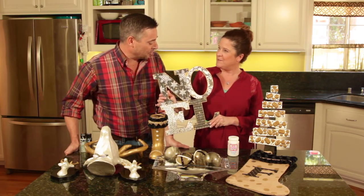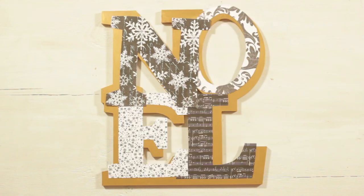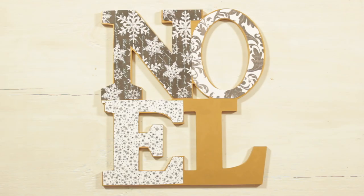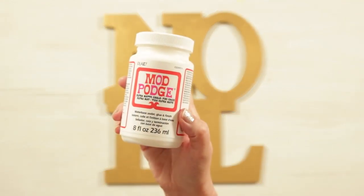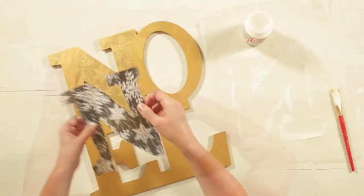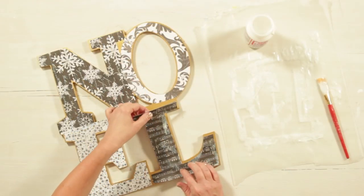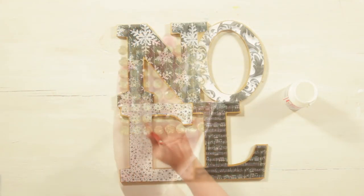Here's how we did it: we started with a blank Noel sign — you can get them at any craft store. I trimmed my papers to size. Using the Ultra Matte Chalk Mod Podge, you just apply it to the back of the paper, position your papers on, and then wait 15 minutes before top coating.